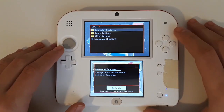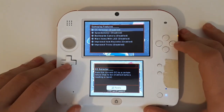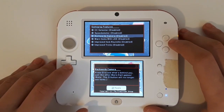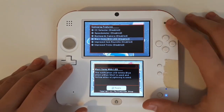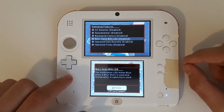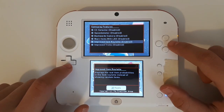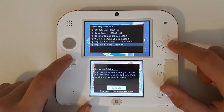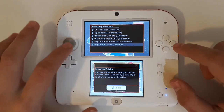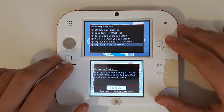Press Select — this will boot up the CTGP 7 plugin menu. We'll start with Gameplay Features. These are things like custom CCs, speedometers, backwards camera, warning items with the LED — if you're on the regular 3DS there should be a little LED in the corner — improved item roulette, and improved tricks, which are basically the Mario Kart 8 version of doing tricks where tilting the stick lets you do custom tricks. Let's go ahead and enable that.